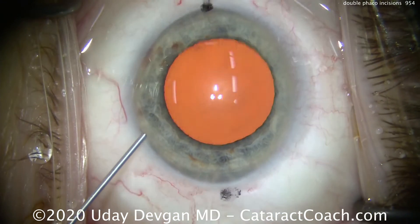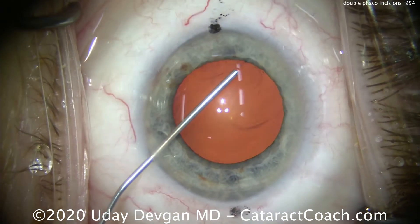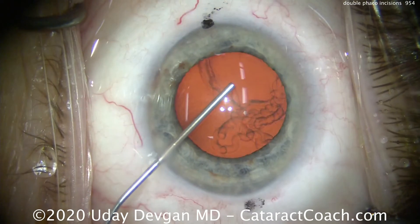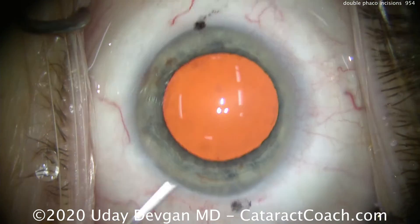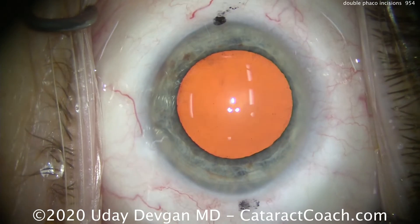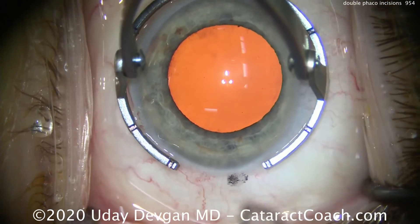Now here comes the dispersive viscoelastic filling up the anterior chamber. Make sure you get a normal physiologic pressure — if the AC pressure is very low, your tunnel length will be longer; if it's very high, you'll get a shorter tunnel length. So you want a normal physiologic pressure.